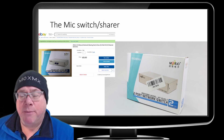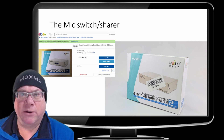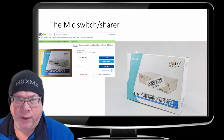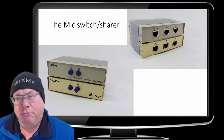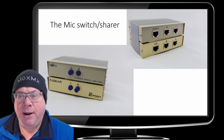On eBay you can buy these RJ45 switch boxes — they've got two connections in and one connection out. I already had one of these from a previous project, so I just bought an additional one. Here's my kind of lashed-up version of both of them in a bit of a tower block.